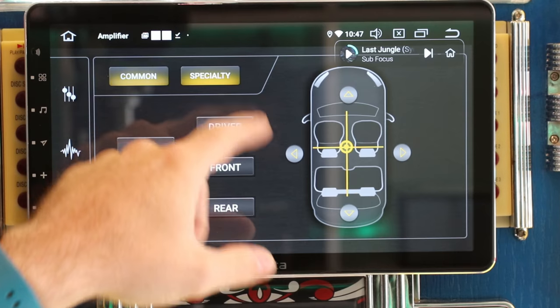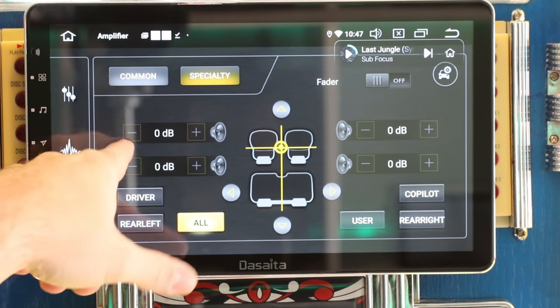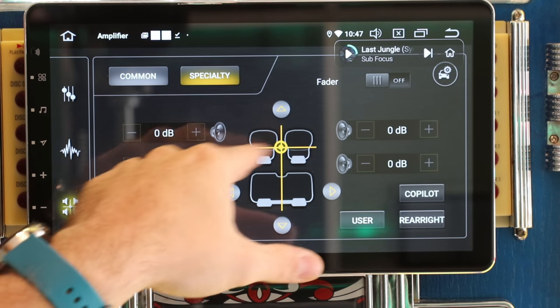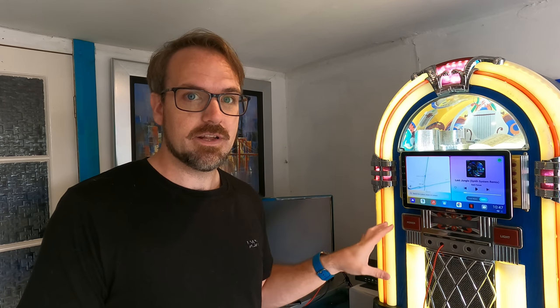And then finally you have access to the standard fade and balance options. But also on top of that, you can click the speciality button and it will allow you to individually control the volume of the speakers within the car. So from a sound quality perspective, it does actually sound really, really good.